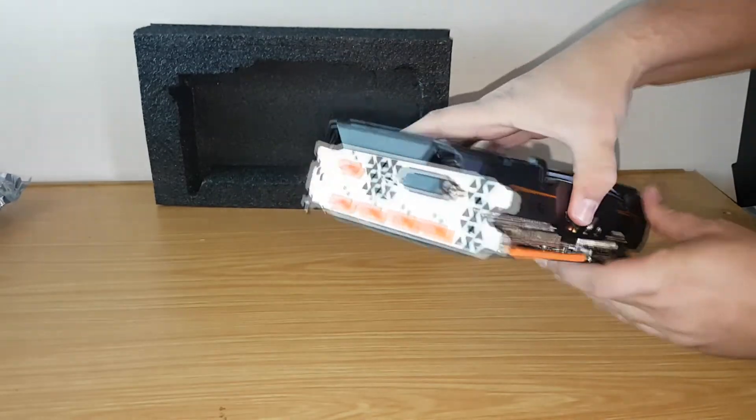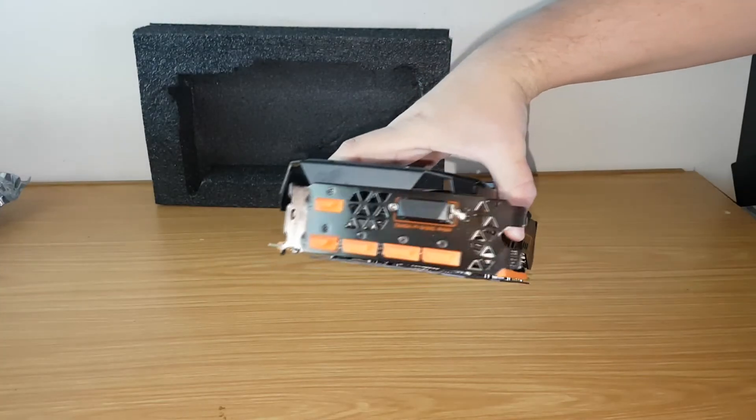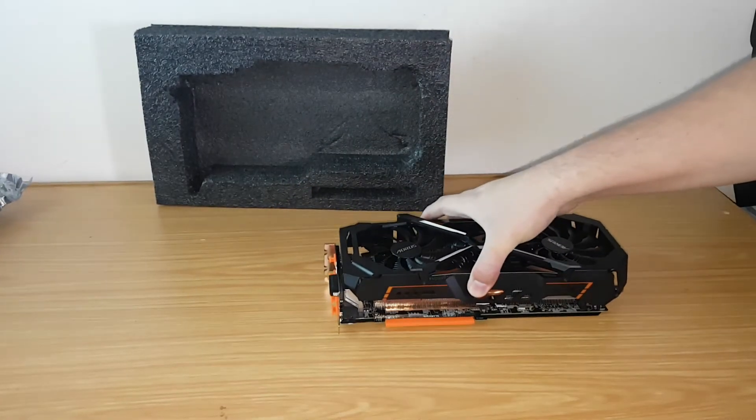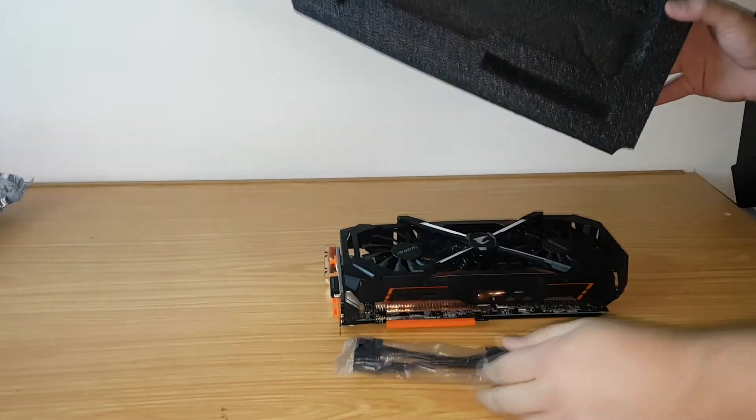At the back we can see a DVI-D that is shared with the HDMI 2 port, a total of 3 HDMI 2.0b and 3 DisplayPort 1.4 ports. There is also a 2x 6-pin to 8-pin adapter included if needed.